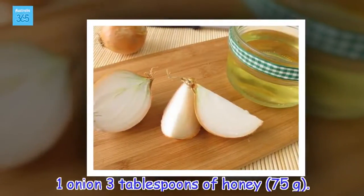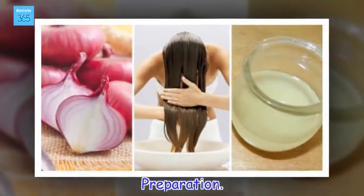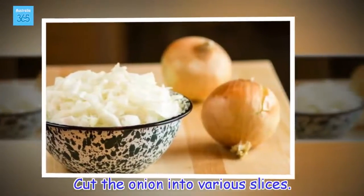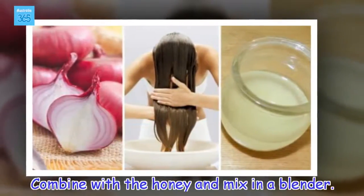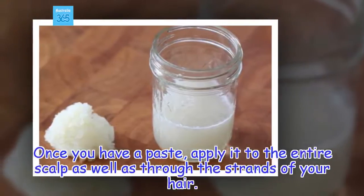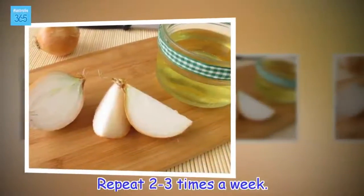Ingredients: 1 onion, 3 tablespoons of honey. Preparation: Cut the onion into various slices. Combine with the honey and mix in a blender. Once you have a paste, apply it to the entire scalp as well as through the strands of your hair. Let it sit for 1 hour and then rinse completely with warm water and shampoo. Repeat 2-3 times a week.